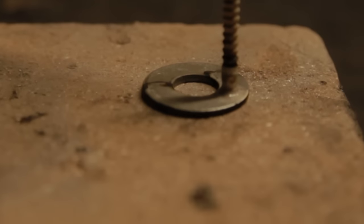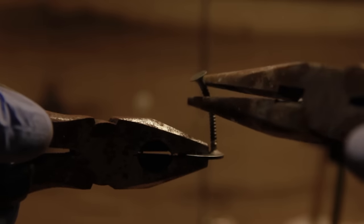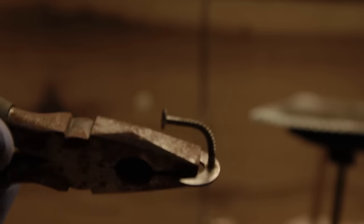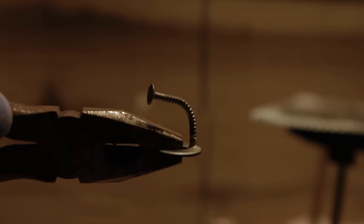I want to show you just how strong a silver solder joint is. Look at this — I straight up bend this piece and the joint did not break. It's not brittle; it holds together. Y'all, that's a strong joint. And that's why I use 56% silver solder.